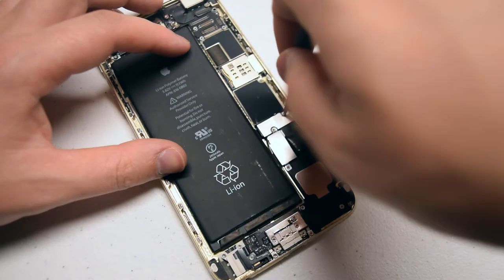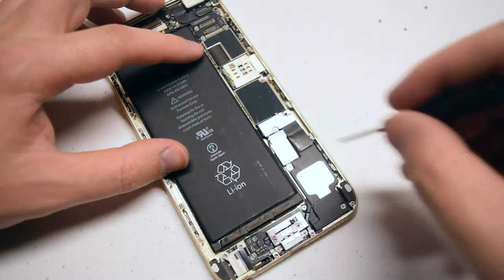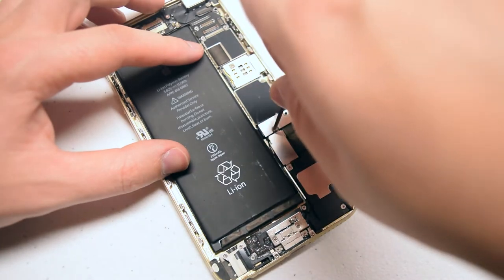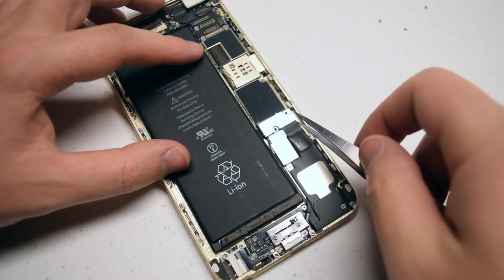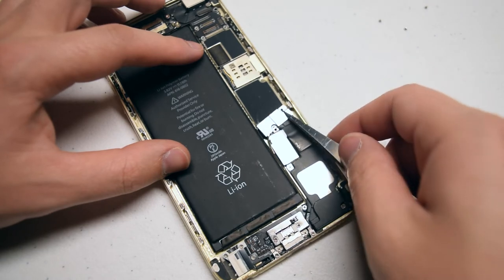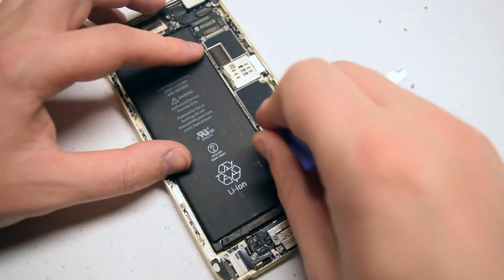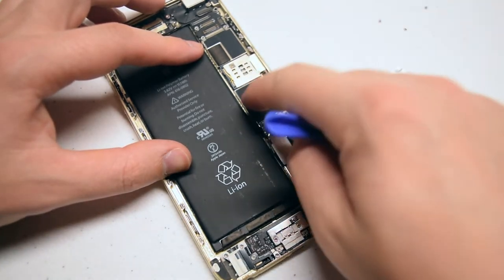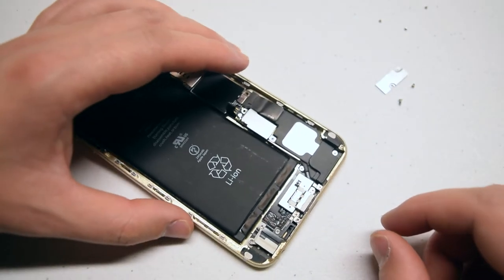With the screen removed, go ahead and remove the two Phillips head screws that are securing the battery connection shield. With the screws out of the way, go ahead and lift up the shield. With a plastic prying tool, just get underneath the battery connection and pull it up.